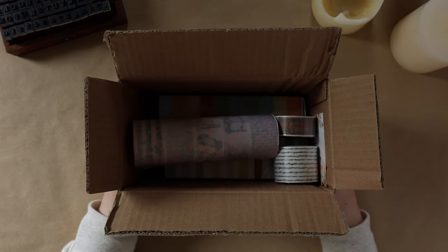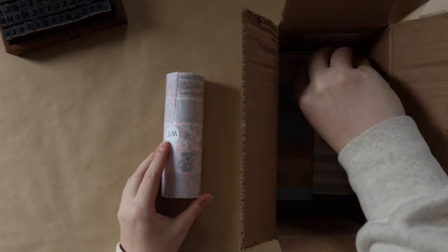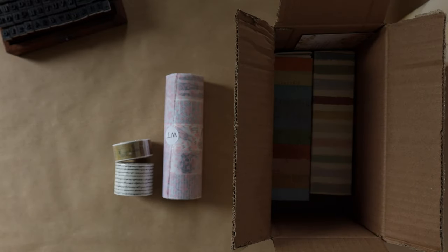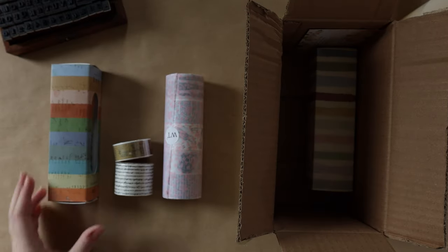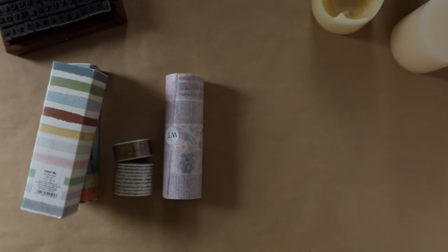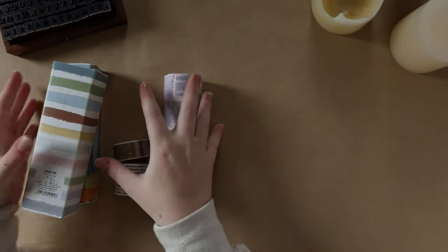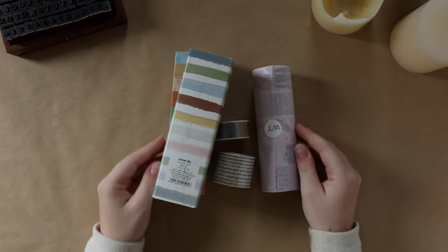The next package I picked up is from a new-to-me shop called The Washi Tape Shop. It's definitely not an unknown brand — in the washi tape world, it's often the go-to place — but I'd never personally shopped there because I mostly buy my washi tapes locally. I decided to pick up three washi tape sets along with two singles.